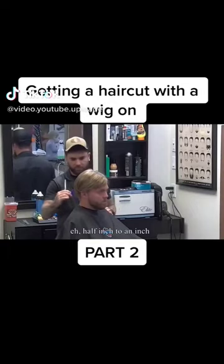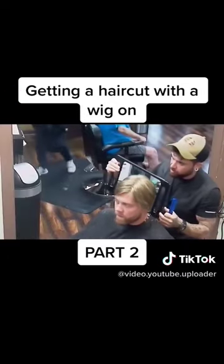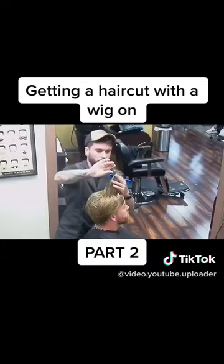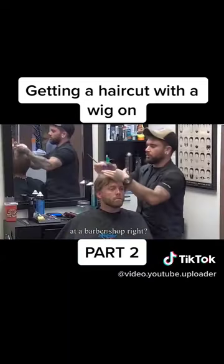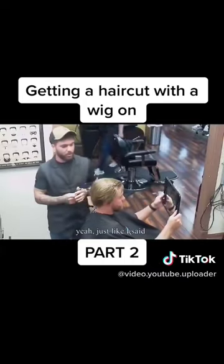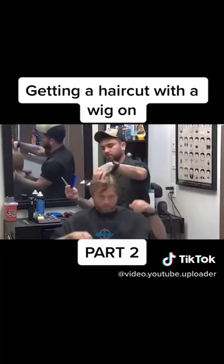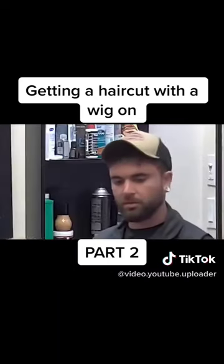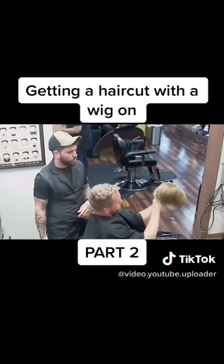There's like half an inch, yeah, oh that looks great in the back. That looks good.